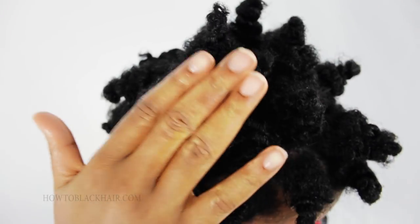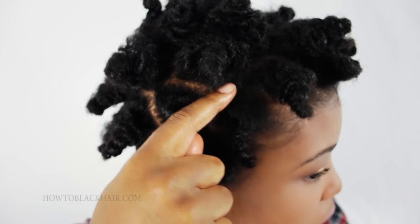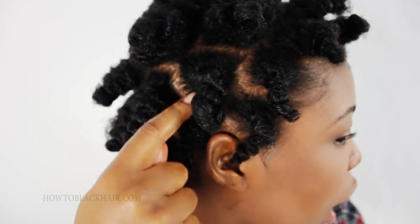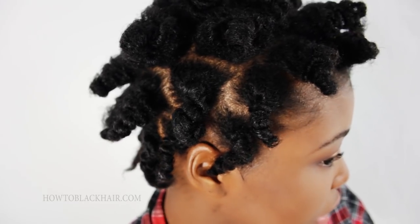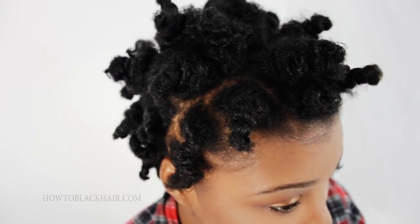Now as you can see, this section is concealed, but in other sections you can see my scalp showing. So you want to make sure to go ahead and finish and conceal all of your scalp to complete your look.